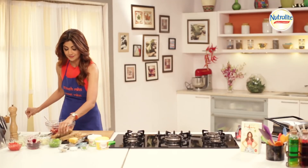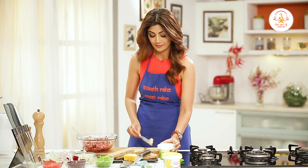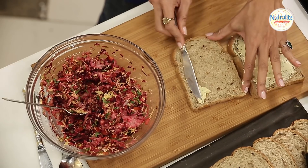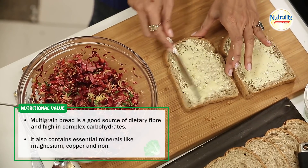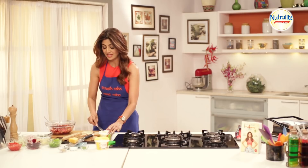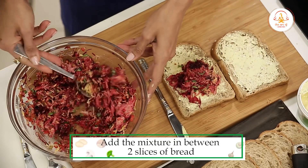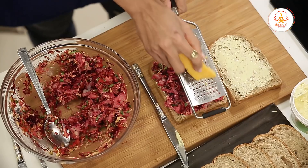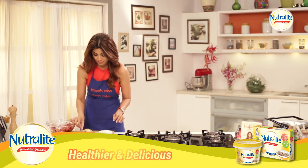Now you take your bread and spread the Nutralite on it — it's a much better and healthier option. Now you add the filling. If you want to make it more colorful, put some more cheese. See how pretty that looks.